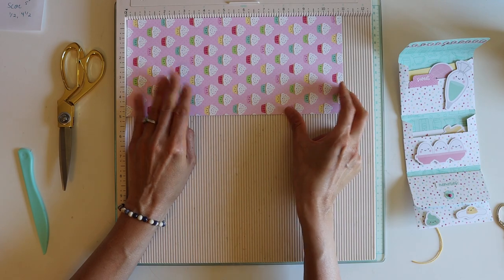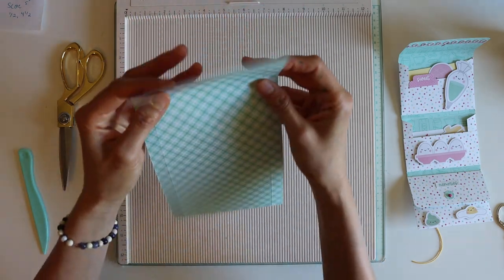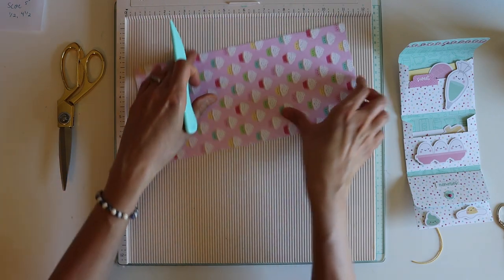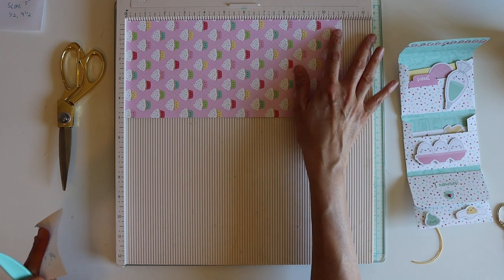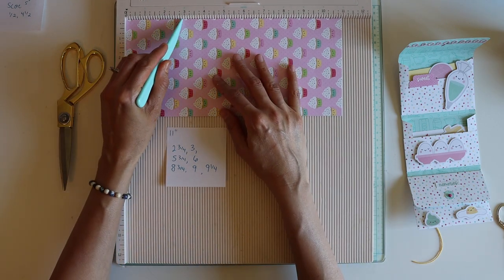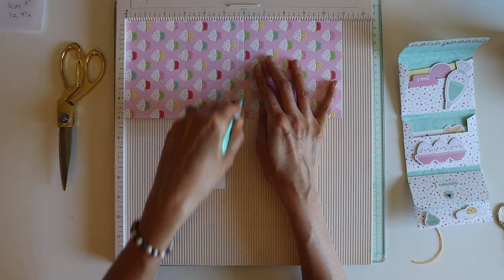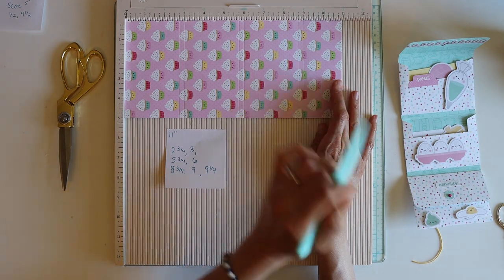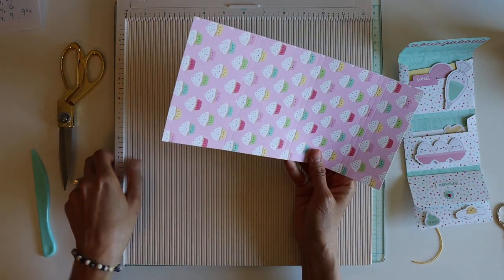We're going to go ahead and turn it, and this is where you decide where you want your lid. I'm just going to go ahead and do it. When we turn to the 11-inch side, we're going to score at all these numbers: two and three quarters, three inches, five and three quarters, six inches, eight and three quarters, nine inches, and one more at nine and a quarter just to give a little wiggle room. That's all the scoring we have to do.